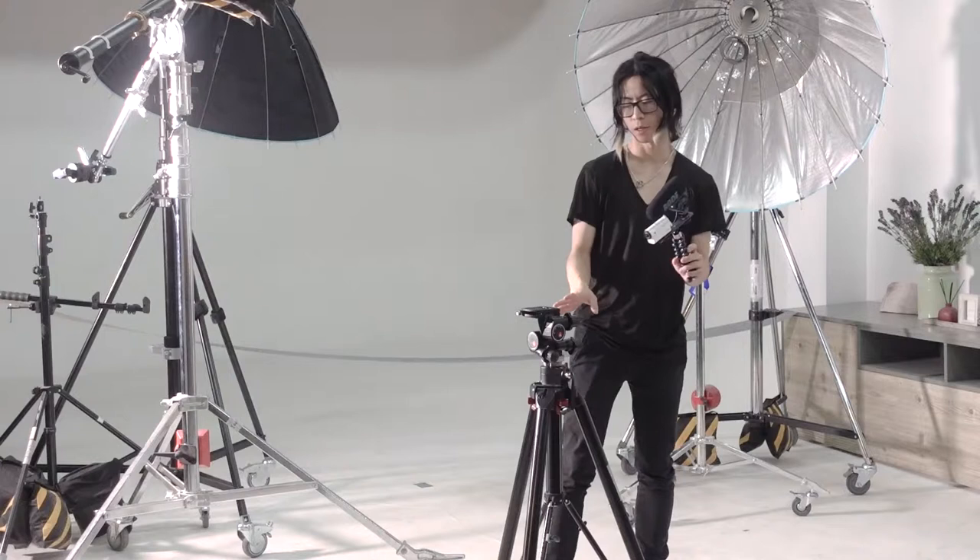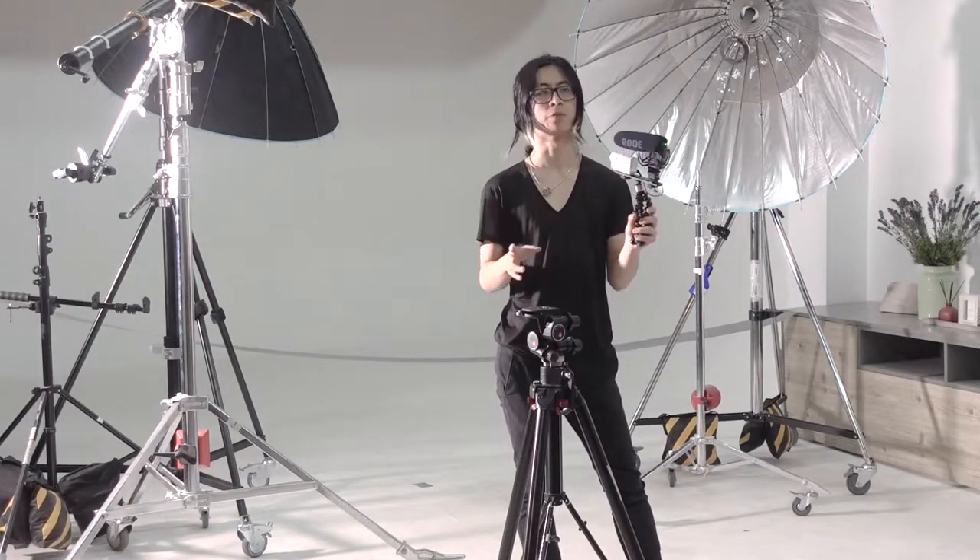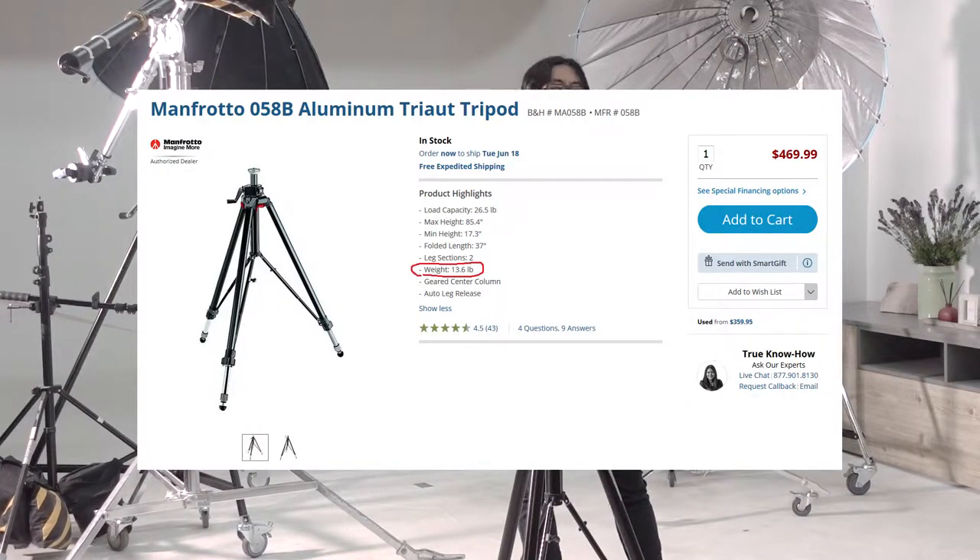The tripod is sturdy but it's about — I believe it's four point eight kilograms — so it's very heavy and definitely not for on-location use unless you've got someone carrying it for you. Other than that, I would definitely just get a carbon fiber tripod that's under three kilograms. Personally, I won't use anything above two kilograms on location.